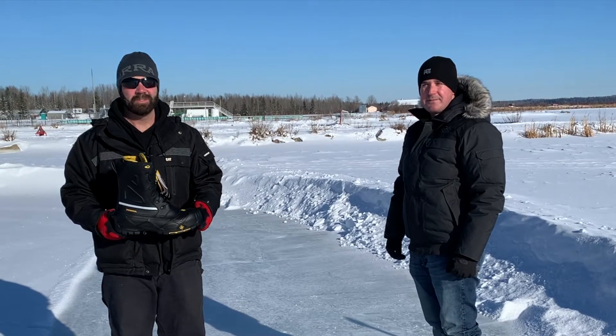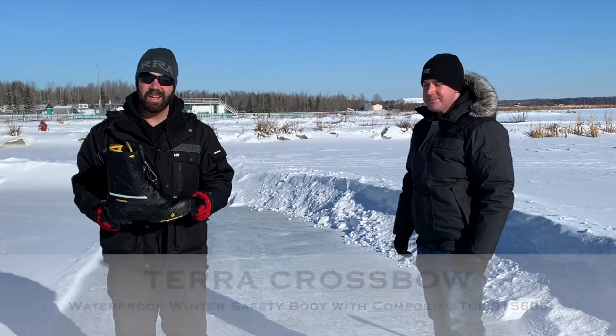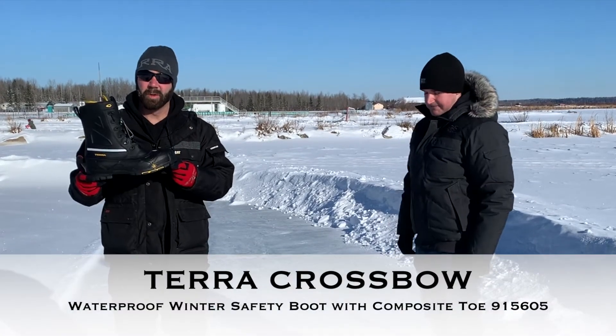Hi everyone, I'm Rob Zettel and I'm Rich Zettel, and today we're here to talk about the Terra Crossbow.